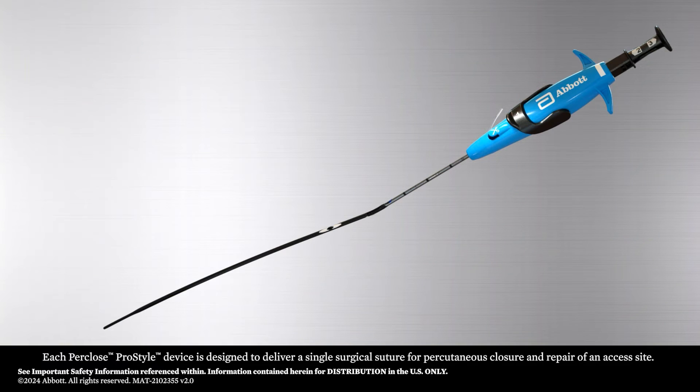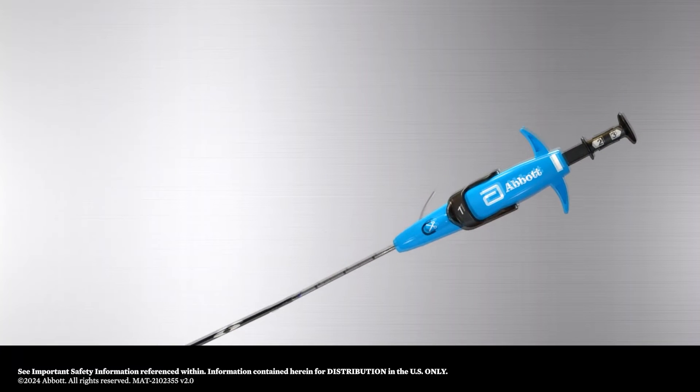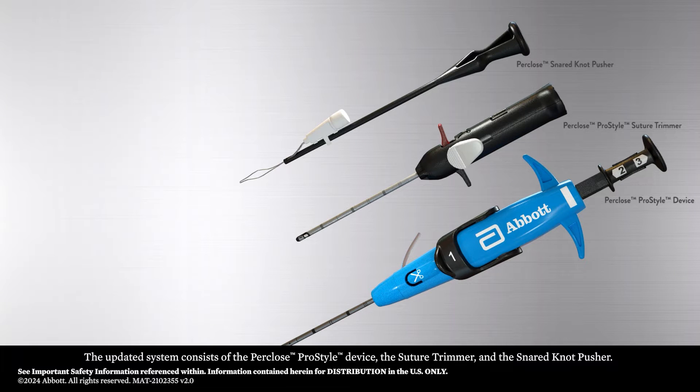Each Perclose ProStyle device is designed to deliver a single surgical suture for percutaneous closure and repair of an access site. The updated system consists of the Perclose ProStyle device, the suture trimmer, and the snared knot pusher.